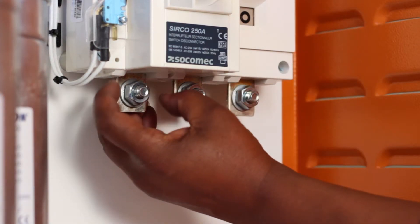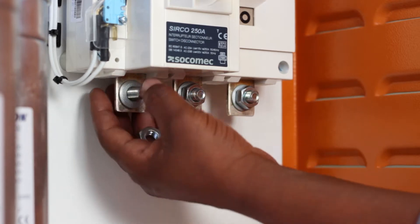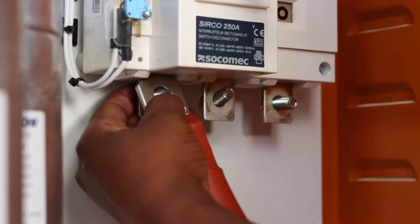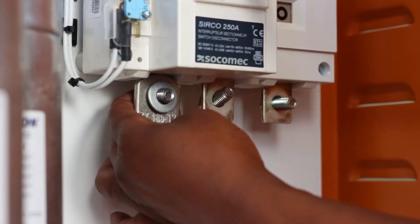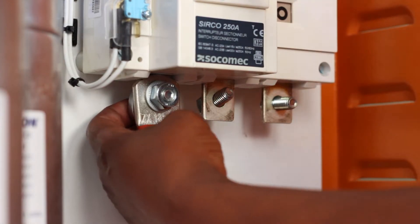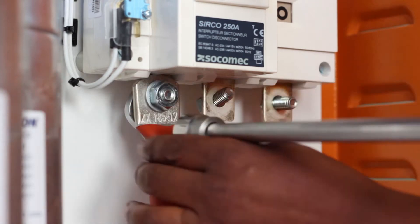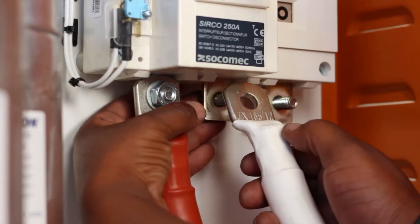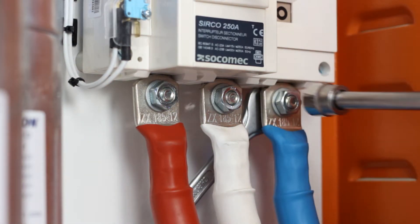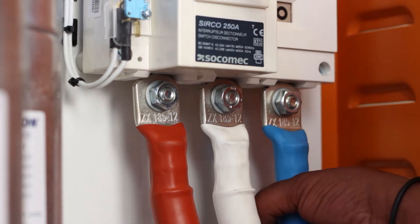Make sure that you have a clockwise phase rotation on your supply when connecting the power unit. Connect Live 1 on the red phase, Live 2 on the white phase, and Live 3 on the blue phase. Tighten the connection sufficiently to avoid loose connections when powered.